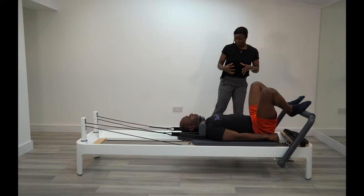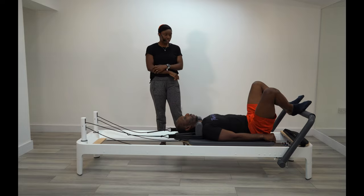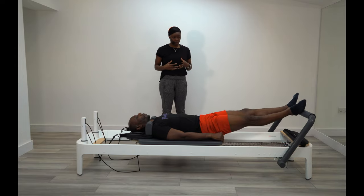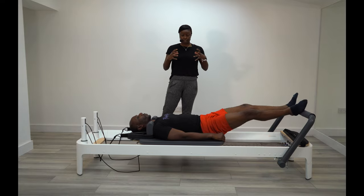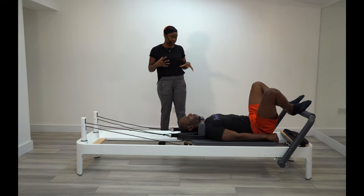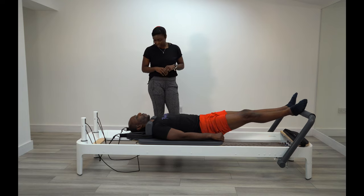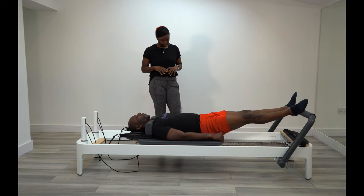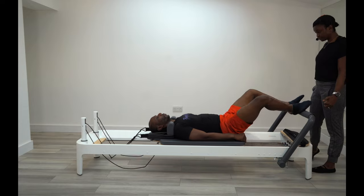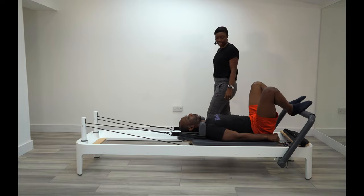Now it's getting warmer, we can start to increase the resistance on the springs, getting a bit more blood flow into the legs. Although today's session is very focused on upper body — chest, arms, shoulders — we're going to warm up the whole body, making sure the legs are working too. Give me four more. Squeeze your glutes at the top on the last one. Brilliant, bring it back in.